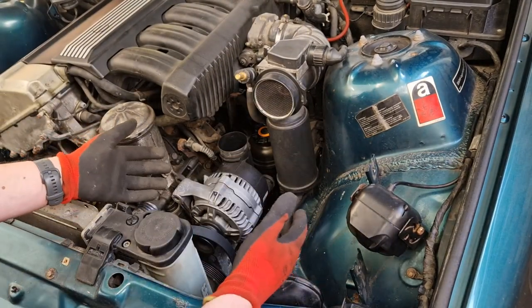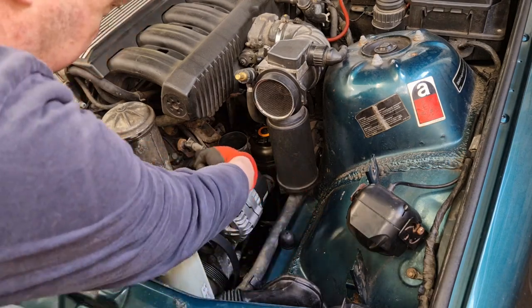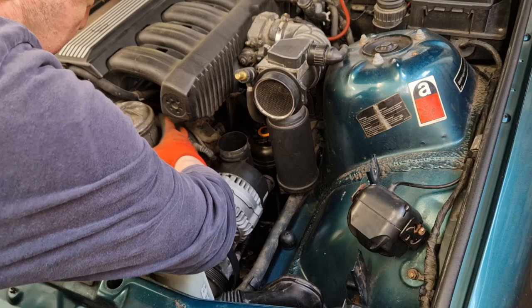Removing the airbox has given us lots of lovely access to be able to get to the alternator and to get to the six bolts we need to pull this housing off.